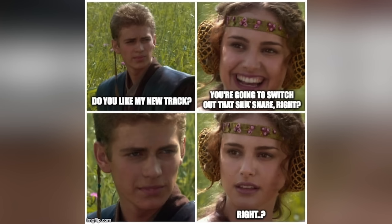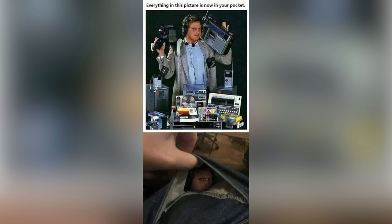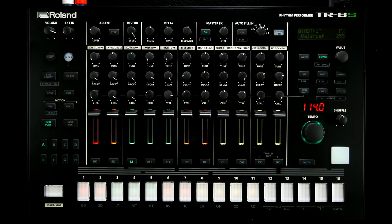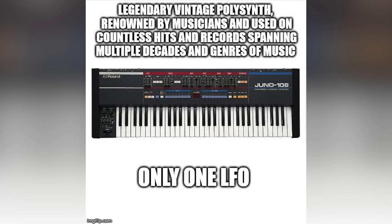All other aspects of your tone's needs have to be addressed using the trademark Roland menu diving we know and love since the late 80s. As it should be, kits allow you to save and recall entire sets of sounds and have their own master LFO.